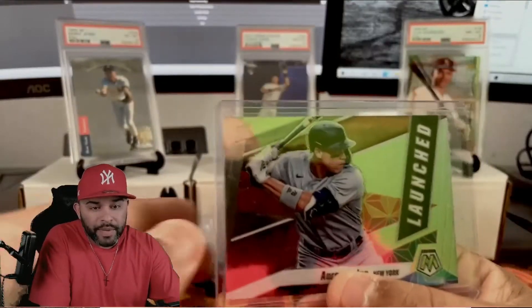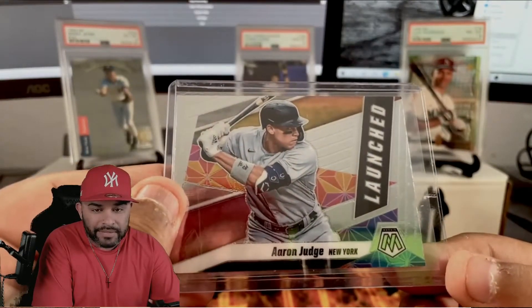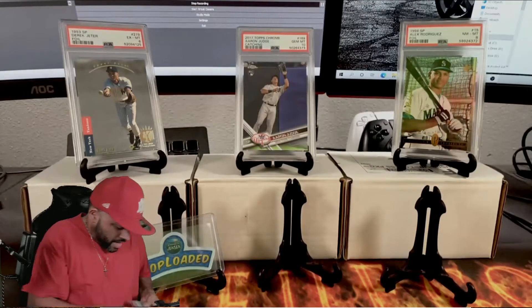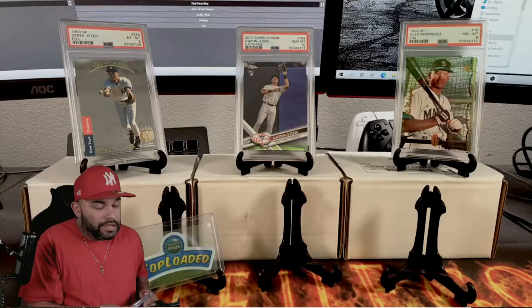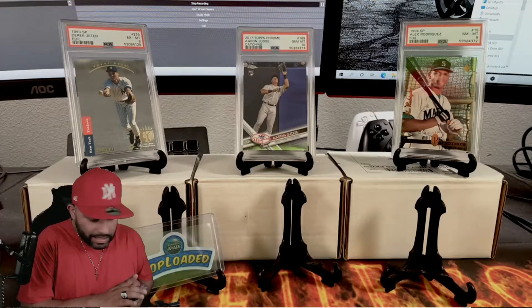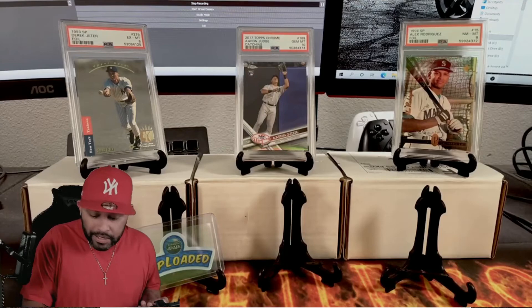We have some crazy variations - an Errant Judge and a Judge launched on Mosaic. Everything here is straight fire. Comment down below and let me know if you received a package from Brandon and how much heat he put in it. I'm overwhelmed, for lack of better terms.